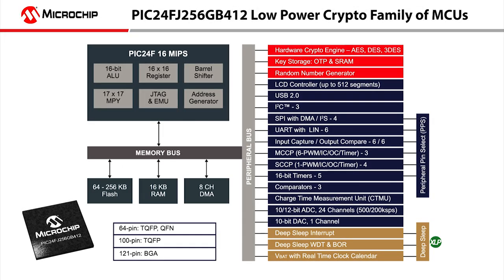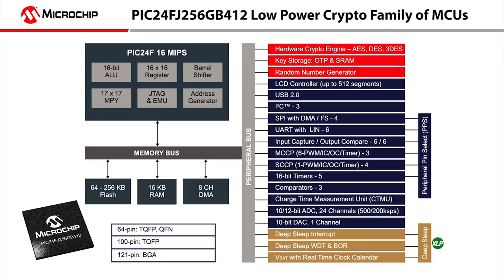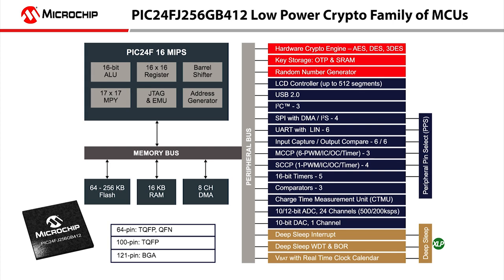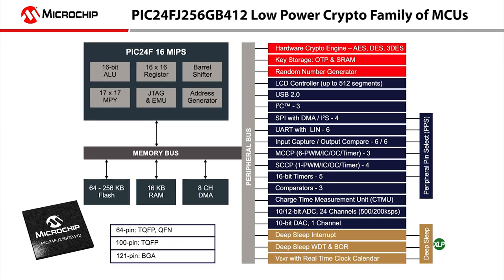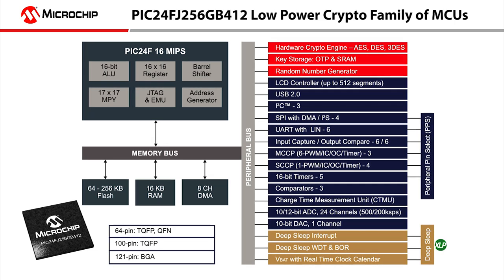The PIC24FJ256GB412 product family, or PIC24GB4 for short, is a 16-bit PIC microcontroller that offers some compelling new security features and encryption/decryption capabilities, which are ideally suited for low-power embedded security applications.